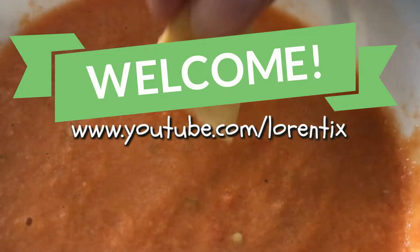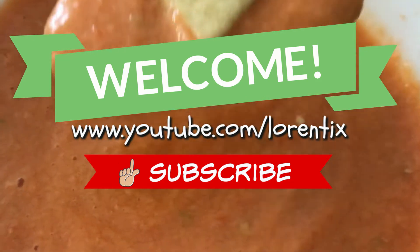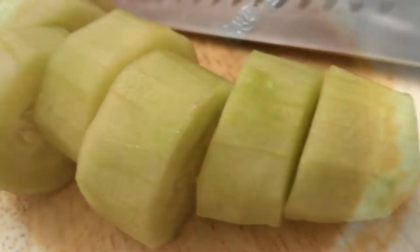Hi guys, welcome to my channel. In today's recipe we have a gazpacho by my brother-in-law Daniel. He was here for occasions with my sister from Spain, so let's get started with the recipe.